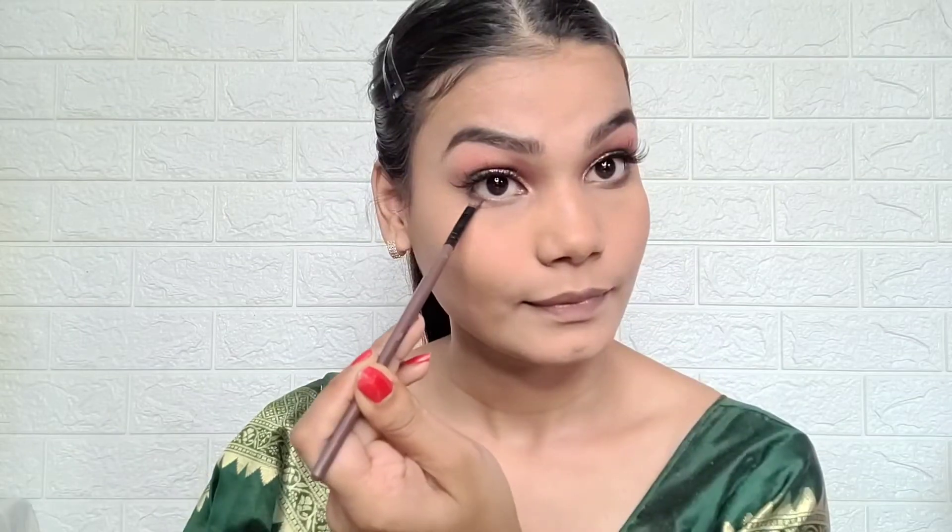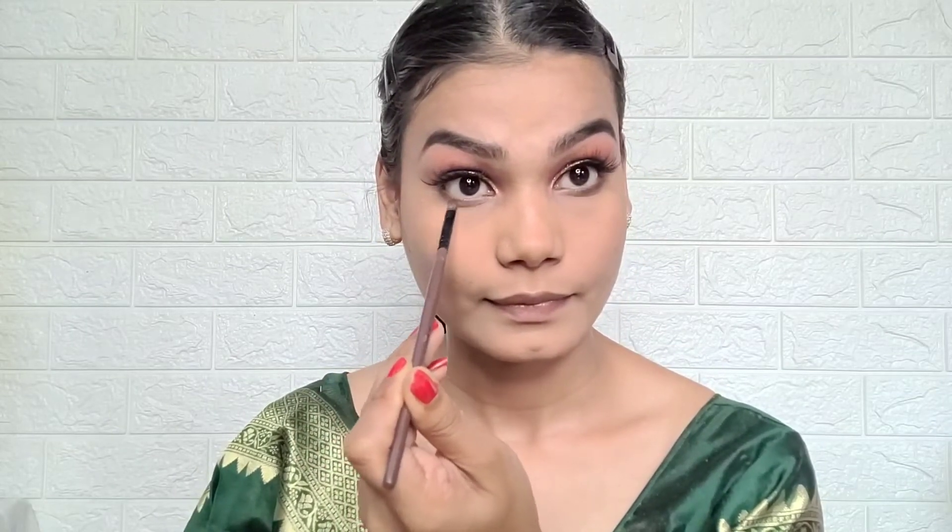Then with a small flat brush and a little black shadow, I apply it on the lower lash line and blend it — it gives a very good effect. I then take the same transition shade, apply it on the lower lash line as well, and apply mascara on the lower lash line too, which has a very nice effect.